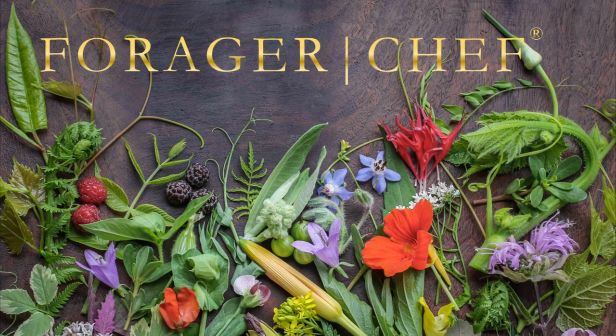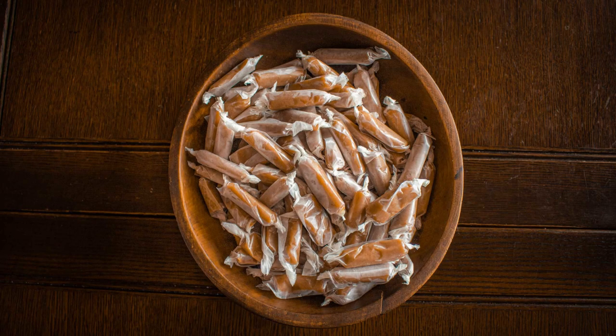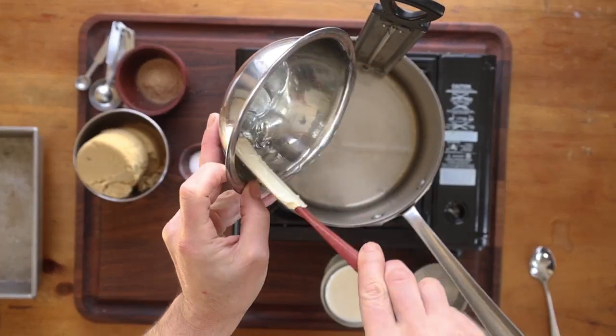One of the greatest things that a candy cap mushroom can become, and a fantastic holiday gift: candy cap caramels. Loved by many readers for years on my site here.